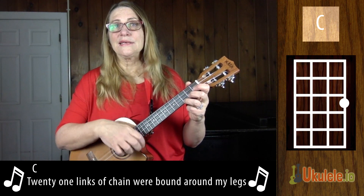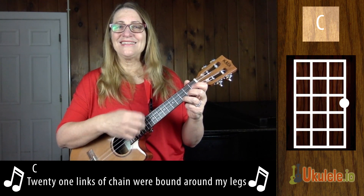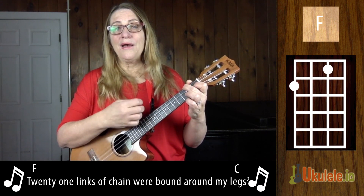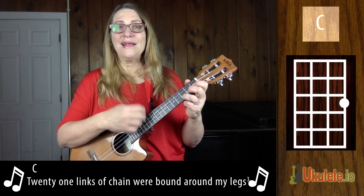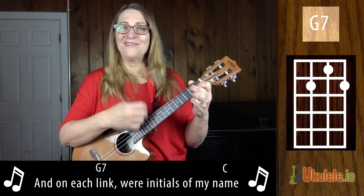Twenty-one lengths of chain were bound around my legs. Twenty-one lengths of chain were bound around my legs. And on each link, there were initials of my name.